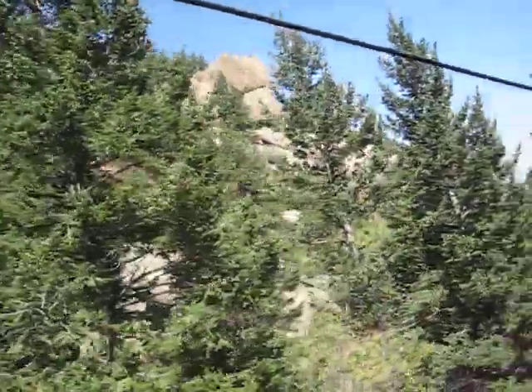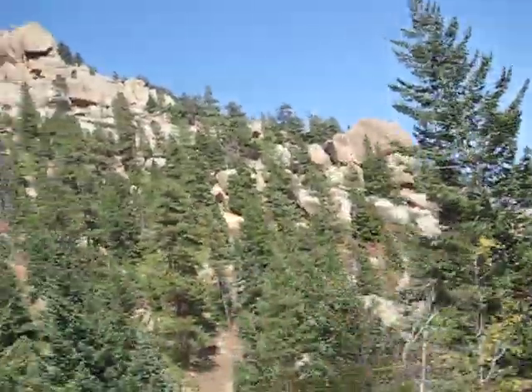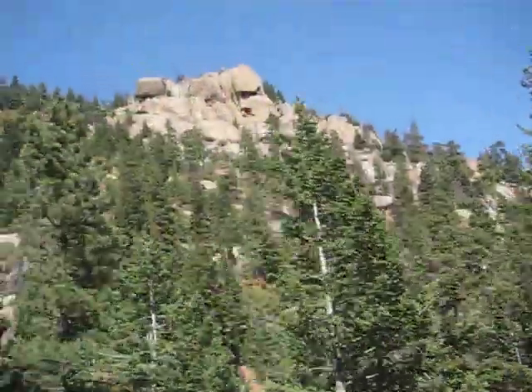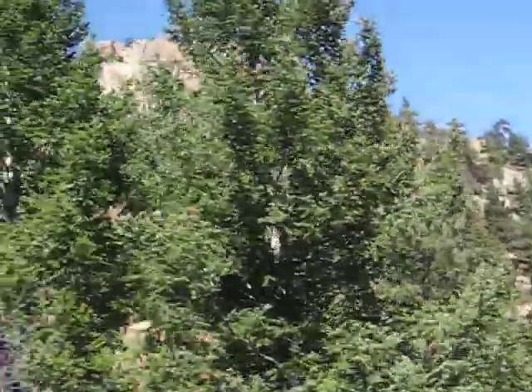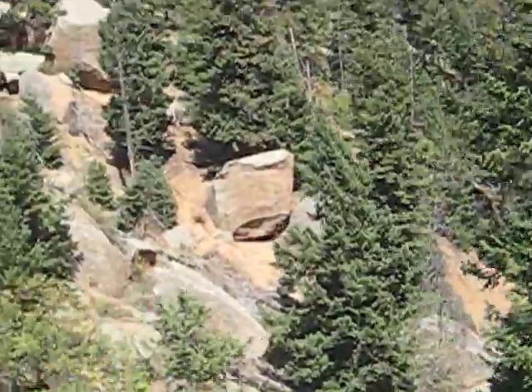Our next rock formation is coming up on the two-seat side, a little ways up the hill toward the front of the train. You'll see a rock with three humps on it sitting on top of a boulder — looks like an old-fashioned sleigh. Point it out when you see it. We call it sleigh rock, because it looks like a sleigh.